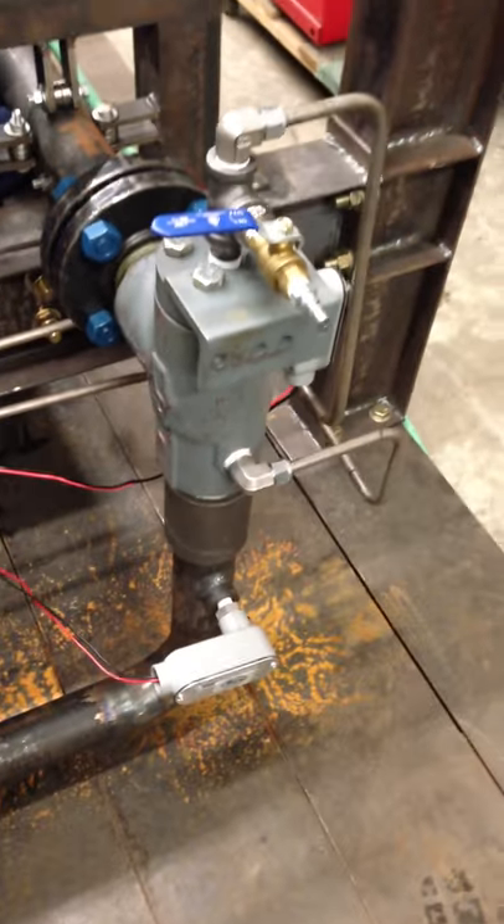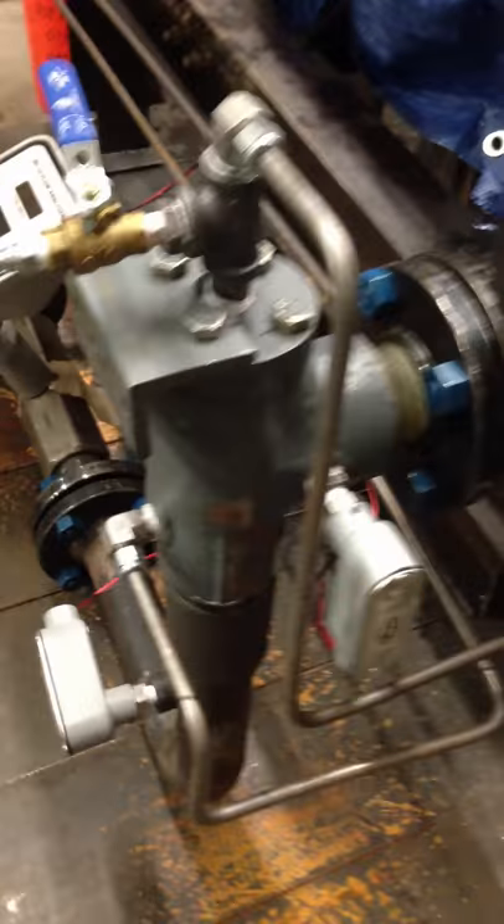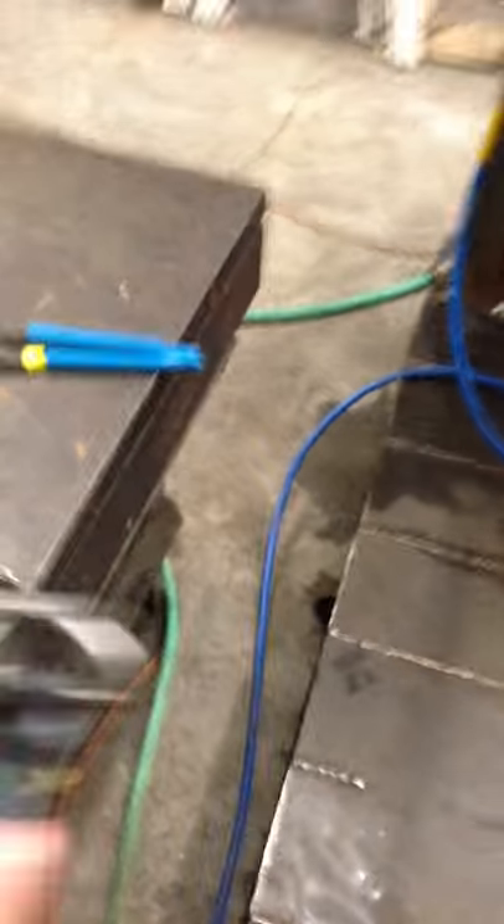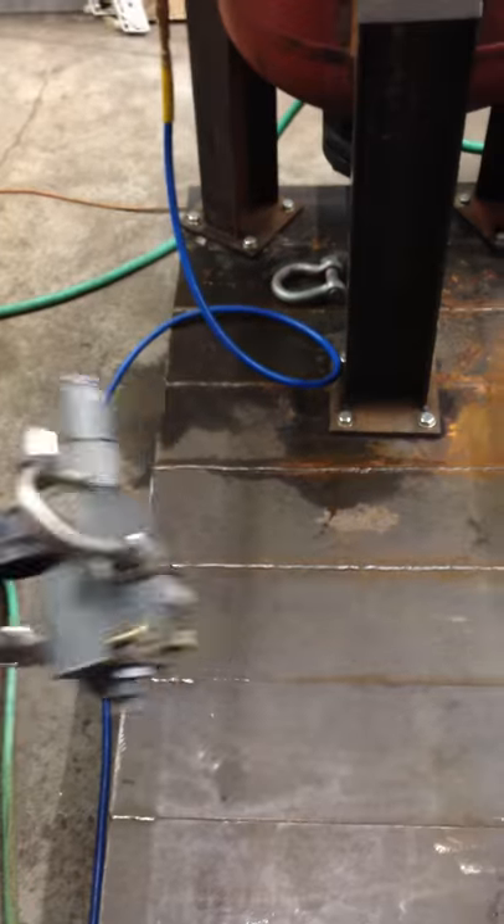It comes over here to our relief valve, which is an Anderson Greenwood Type 243 relief valve. It's a pilot-operated relief valve — it had a Series 200 pilot on it. This is the Series 200 pilot that we removed and routed some compression tubing over to our control panel, which is where we now control the relief valve.